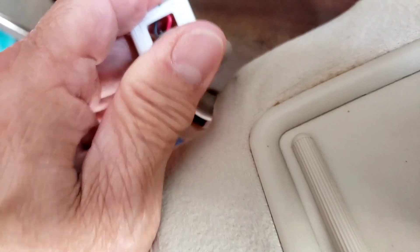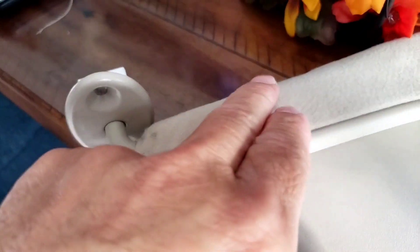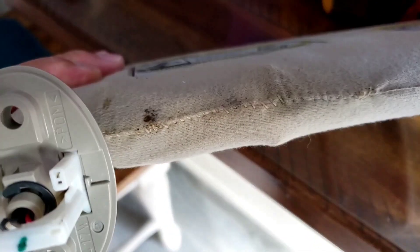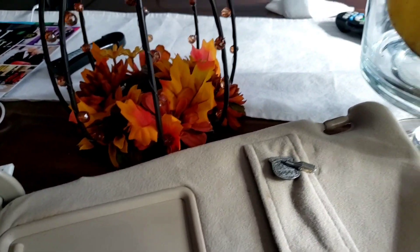Put one hand there, then put the head over here and the nut in the back. Once it's up in the air you're good to go. That's it.